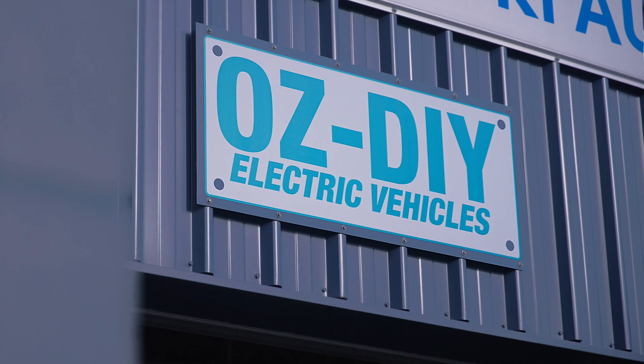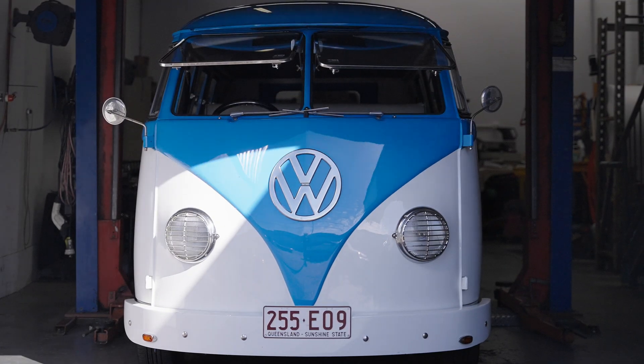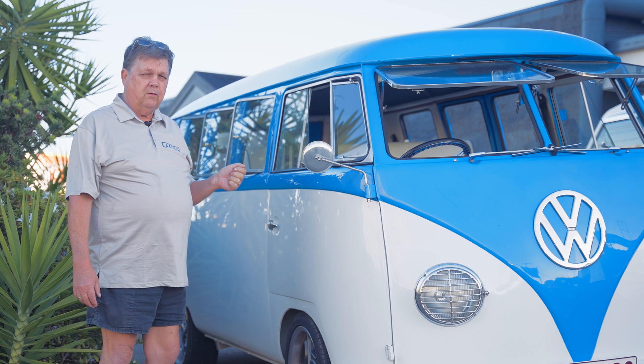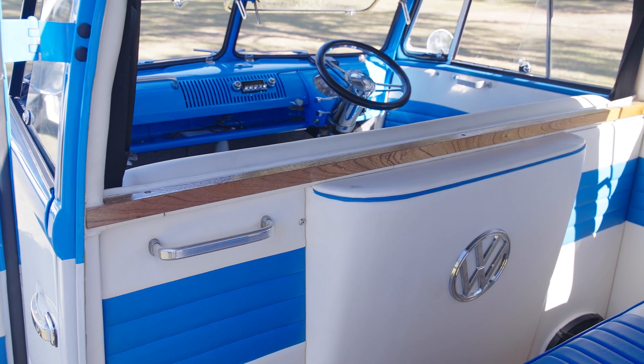So when we do a drive-in, drive-out it's usually something like this combi here — it's a bit of a classic. This particular car has been completely refurbished, as you can see, from top to bottom. I believe it's a 1956 split window combi, fully refurbished — done quite a bit of work on this car.